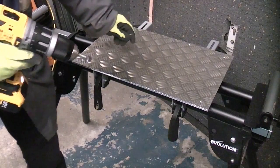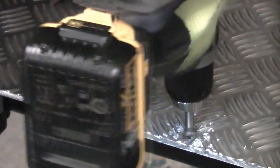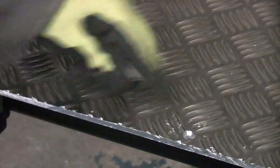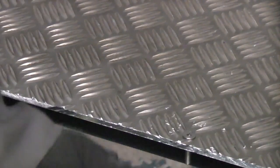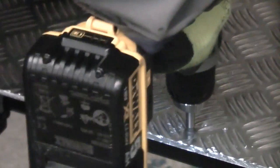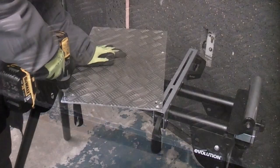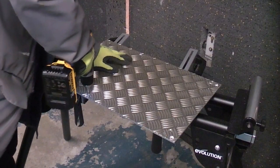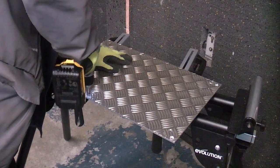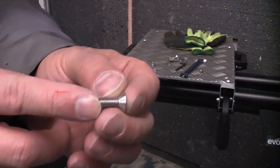I'm now just going to countersink the holes. I've now cut the bolt down so it's about 12 millimetres long, or half of an inch.